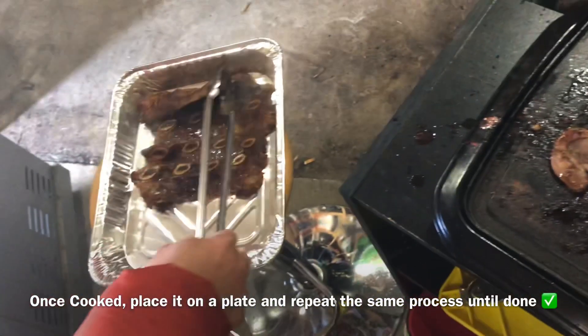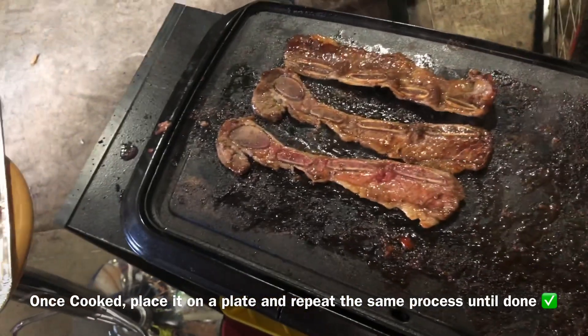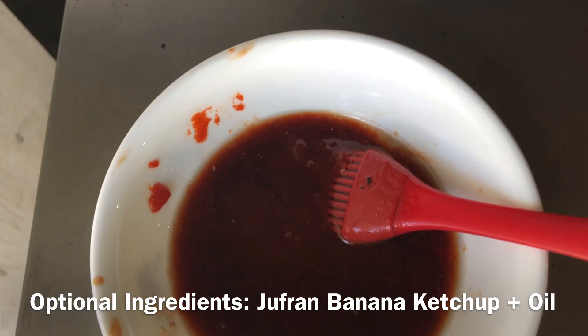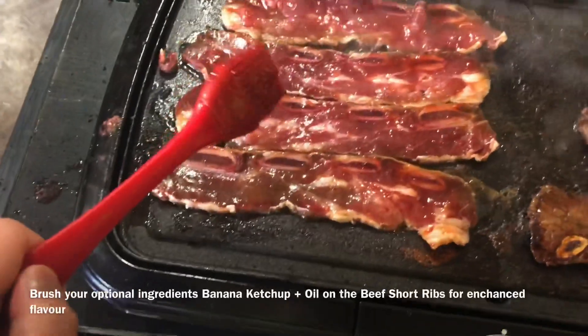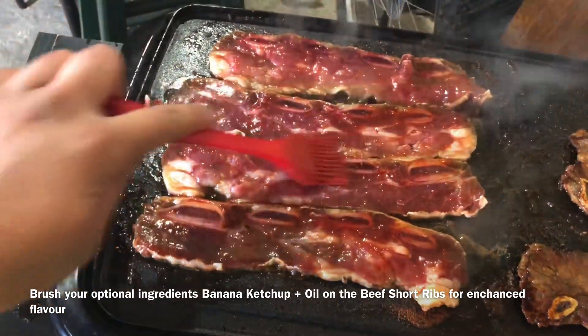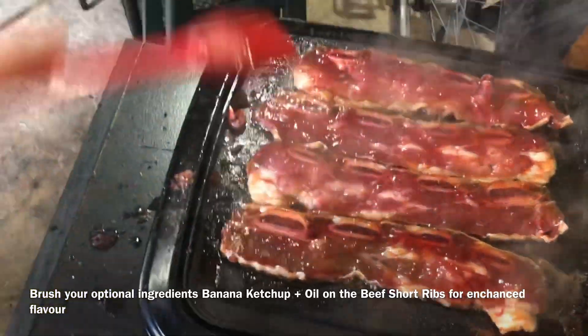Once your beef short ribs are cooked through, place them on a plate. If you have more, repeat the same process. This is optional — Jaffran and some canola oil, plus optional banana ketchup, mixed together. Brush it on the barbecue so it gets that enhanced flavor.